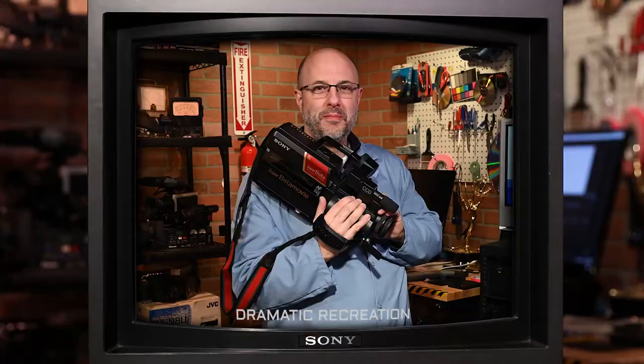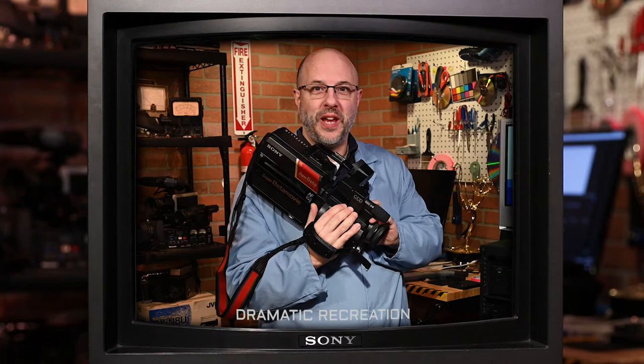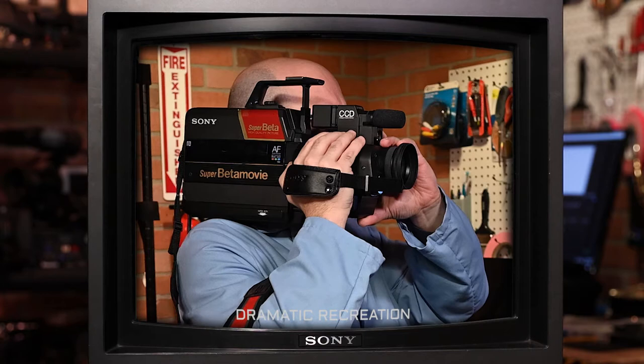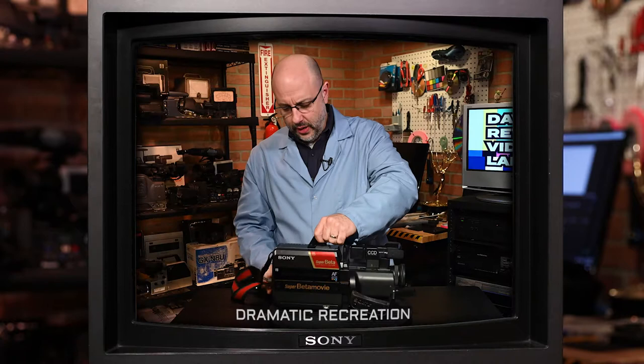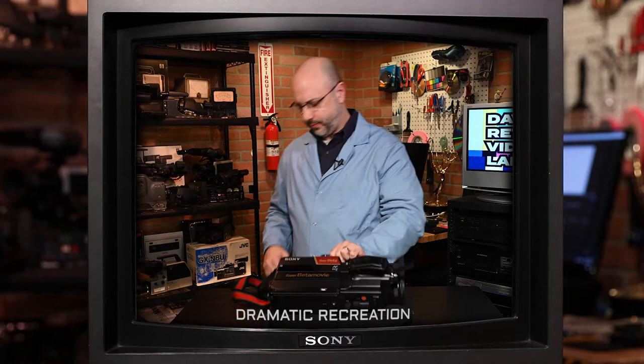Now it's time to see if the camera works. Alright, here we go in three, two, one. Oh boy, it doesn't seem like it wants to work. Oh well, I may have a tool that'll help this. Let's see. We're experiencing technical difficulties. Please stand by.